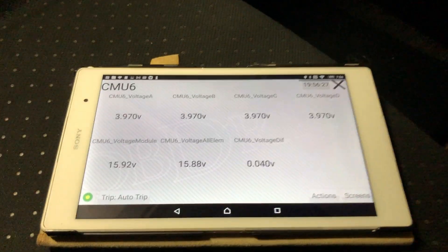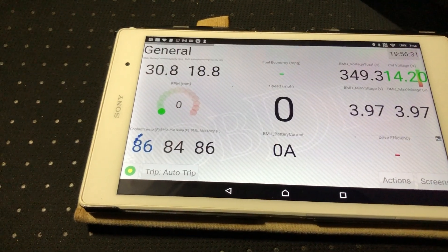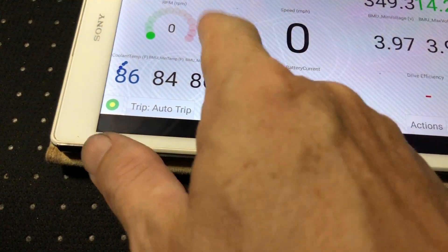Looks good, I'm getting data. Rotating the screen — looks like I'm connected on the general page.